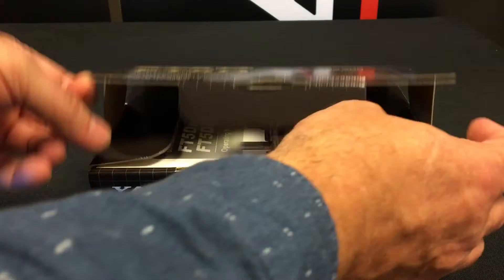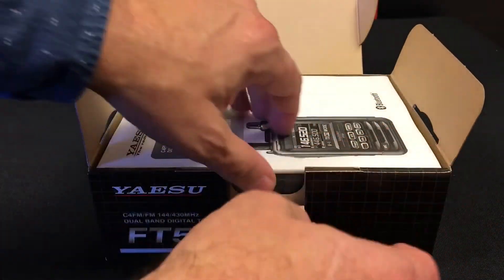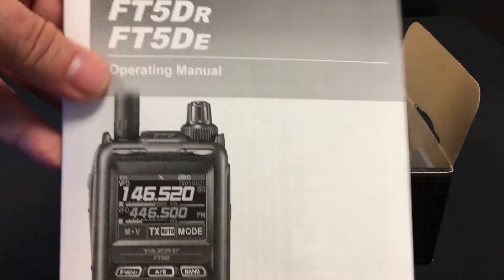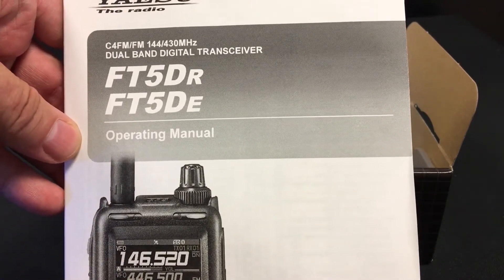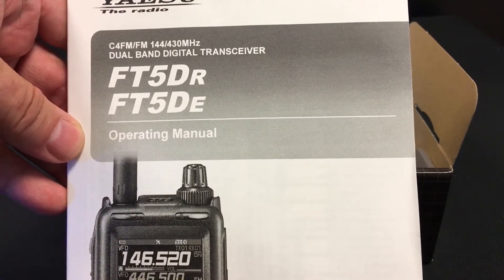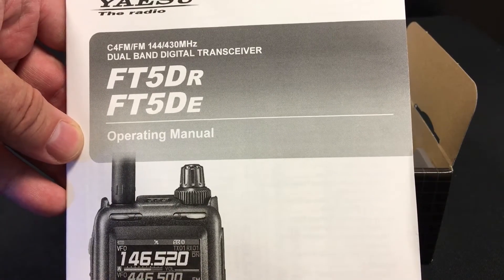If we look inside the box you can see it comes with an operating manual. Additional operating manuals will also be available for download from our website Yaesu.com.